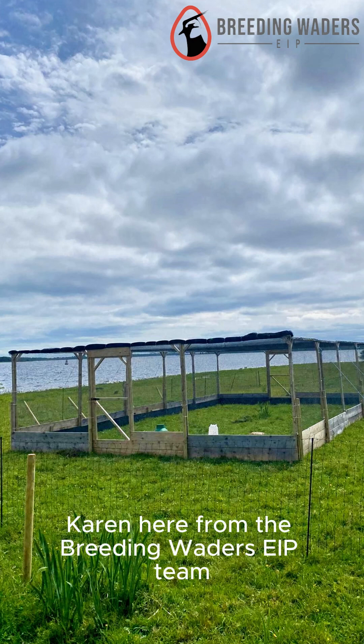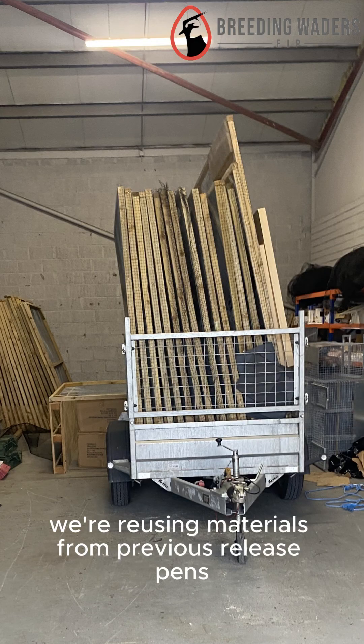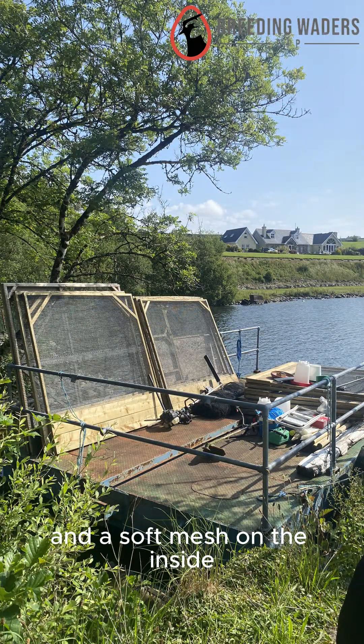Karen here from the Breed and Waders EIP team. Follow along as we build a release pen for our Curlew headstart. We're reusing materials from previous release pens that consist of panels with a hard mesh on the outside and a soft mesh on the inside.